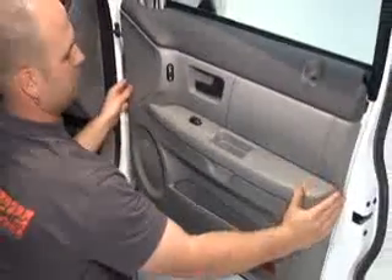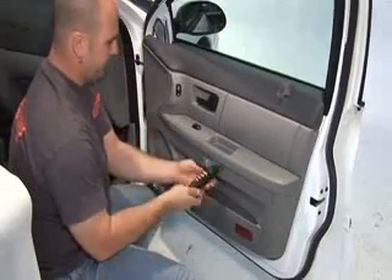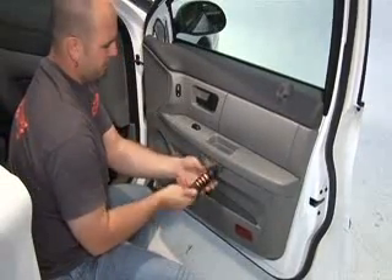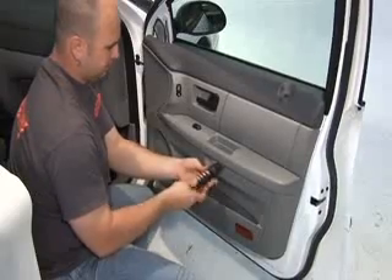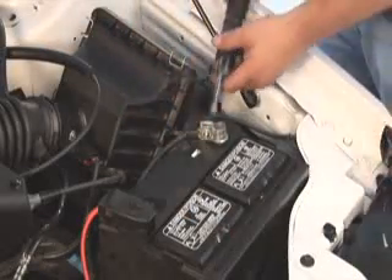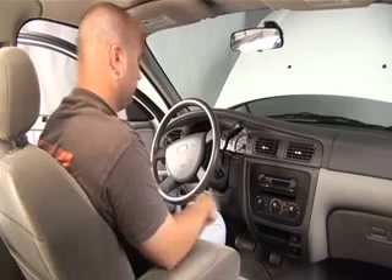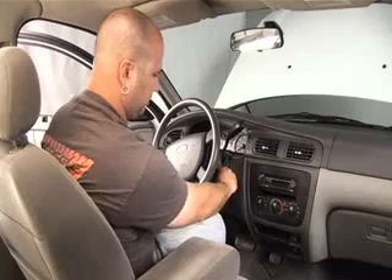Reinstall your door panel. Secure all wiring connections, then reinstall all screws and trim panels. Lastly, reconnect the negative battery terminal so we can test the system. Now you are ready to enjoy your new speakers.